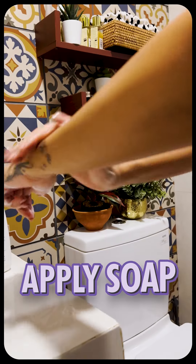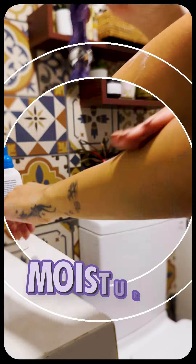One thing that works better for me with this Swirl is the moisture strip. I know you should ideally exfoliate every single time before you go for hair removal, but I'm lazy. So for my Sahara skin, this kind of works. And the application still stays easy — just apply soap, glide, and moisturize.